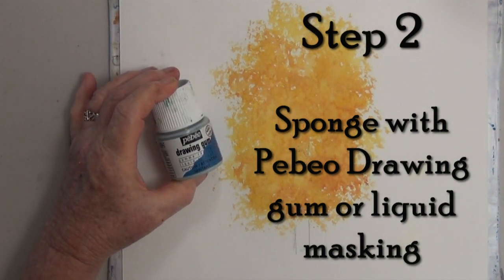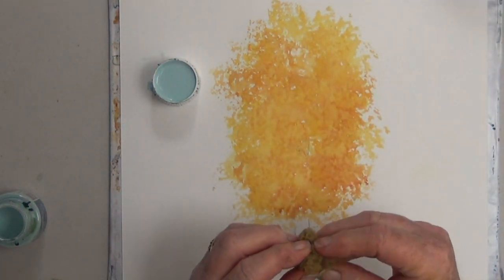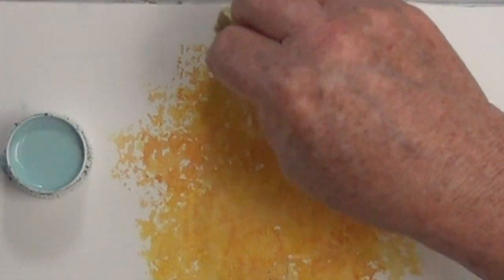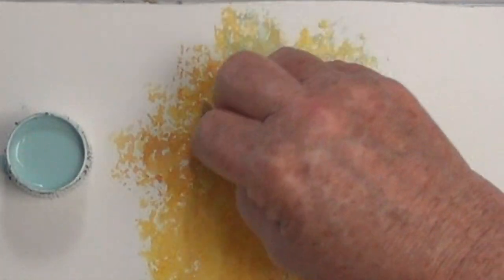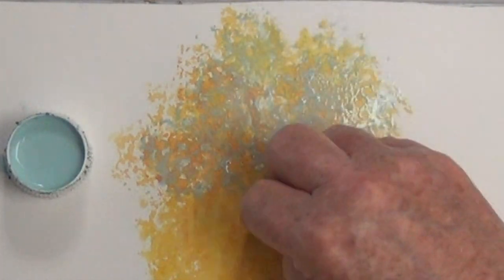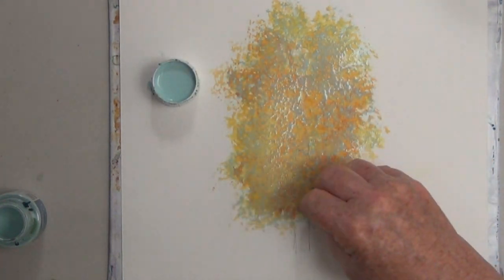I'm using PBO drawing gum as my masking. I can pour it in the top, and now I have a small damp piece of sponge and I'm just dipping the ragged edges right in the masking. I tap off the excess masking, and on this dry color I'm trying to be careful because the edges you put down with masking are the edges you're going to get. So I'm doing a careful sponging to get a nice looking foliage. Masking may ruin your piece of sponge, but if you rinse it out well before the masking sets you can usually save it. Step two is to put on your masking and dry that well also.